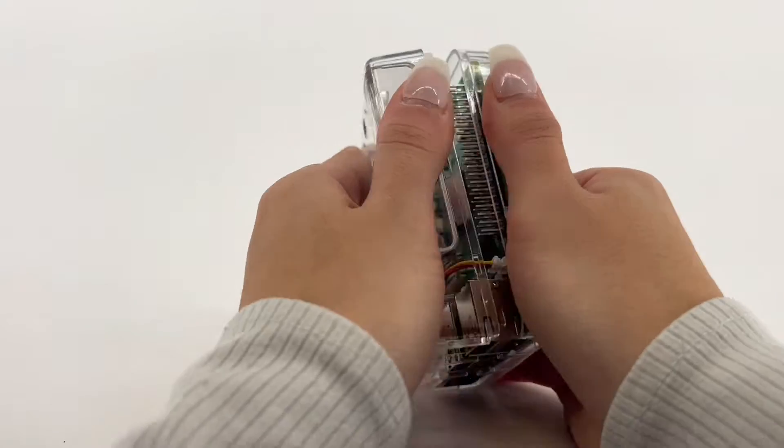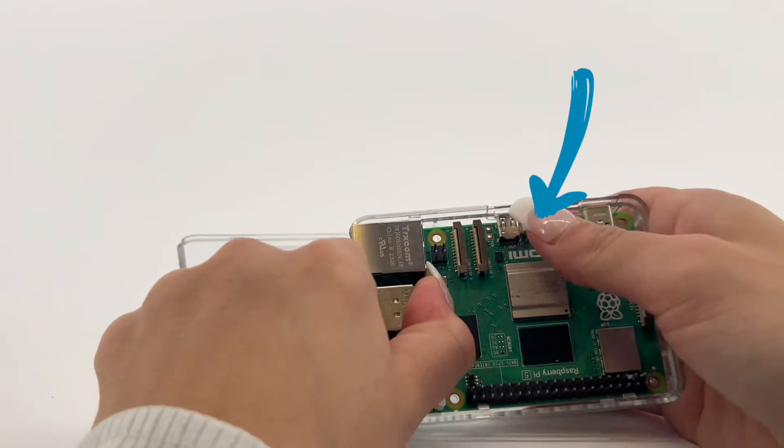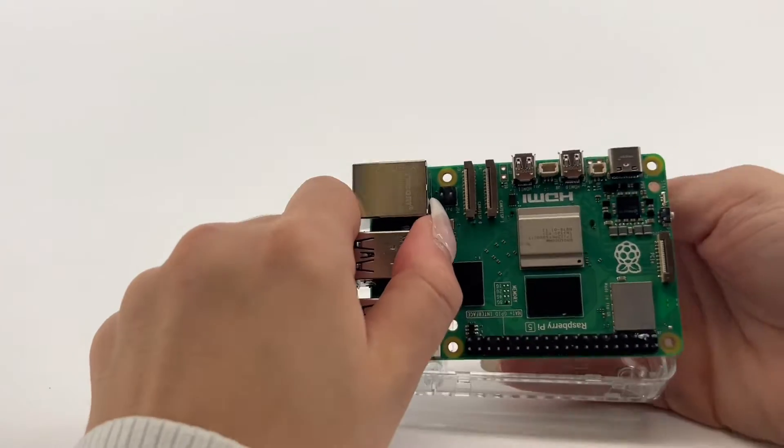To remove the board from the bottom part of the case, hold the board by the USB ports. Apply pressure outward to the case between the two HDMI ports and lift the board.